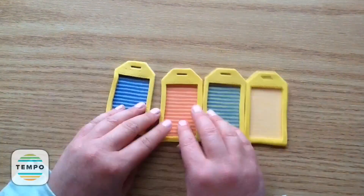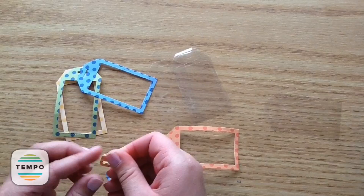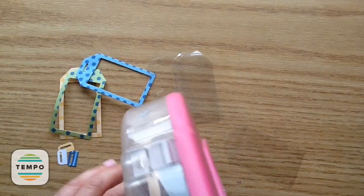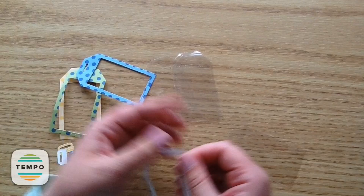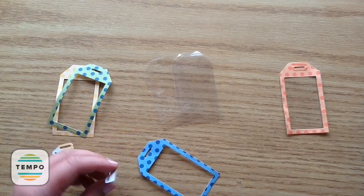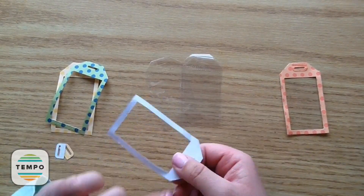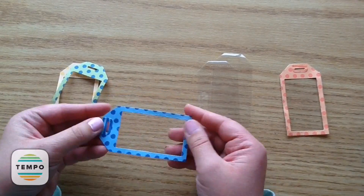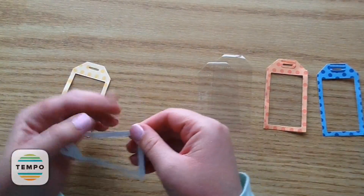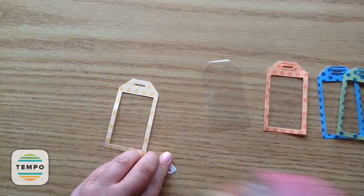If you can find adhesive foam, that would actually be better and save a lot of work. Now I have all my shaker bits and I'm going to attach the little cellophane piece onto the front of the tag. You could use old packaging from your stash — it's a great way to use up extra bits without throwing them in the garbage. I'm adding adhesive and attaching that little tag piece at the top, which gives it a little break from all the polka dots.